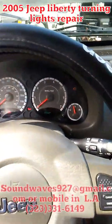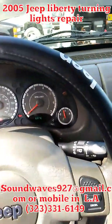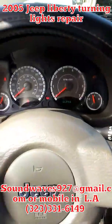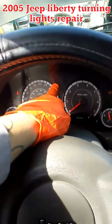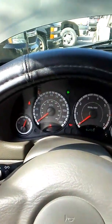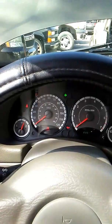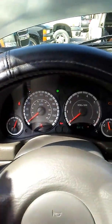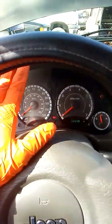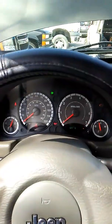2005 Jeep Liberty 2.7 has a problem where the turning signal indicator and the turning signal stays stuck until you hit the brake, then they go back to normal. So what they're doing is they're getting stuck on and the lights stay stuck on until you press the brake.